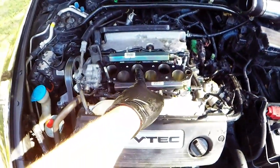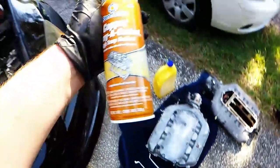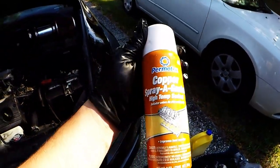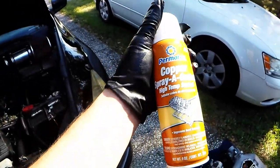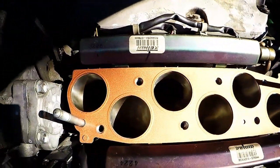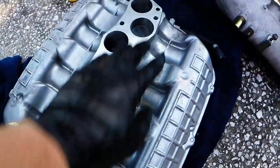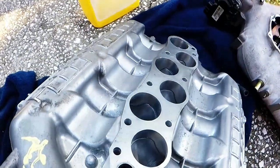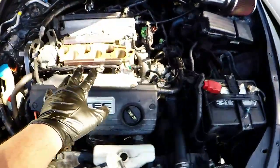Now pull the gasket off and copper spray it. I use copper spray on all my MLS — multi-layer steel — gaskets, and knock on wood I've never had a single issue with any intake or gasket leaks. Once the new intake manifold's mating surface is clean and the ports check out, go ahead and place it on gently, making sure everything lines up.